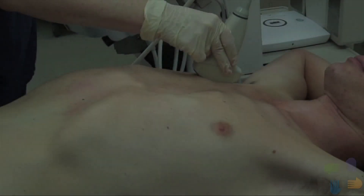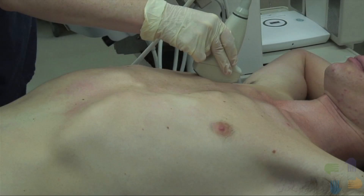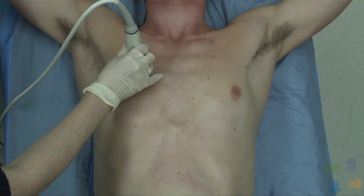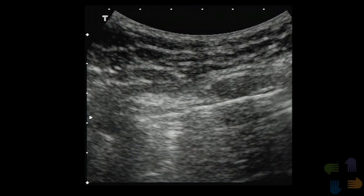Clinicians should be aware that doing the exam in just one location bilaterally decreases the sensitivity of the exam, but a clinically significant pneumothorax should always be identified by this method. An alternative is to move the probe to several locations on the chest wall. This is especially helpful when no sliding sign is seen and a pneumothorax is suspected. By doing the exam in several locations, you can estimate the size of the pneumothorax and look for the leading edge where the lung is intermittently touching the chest wall.